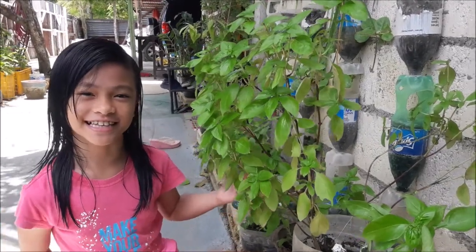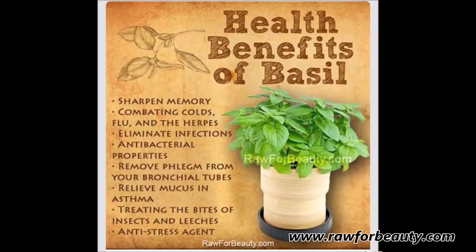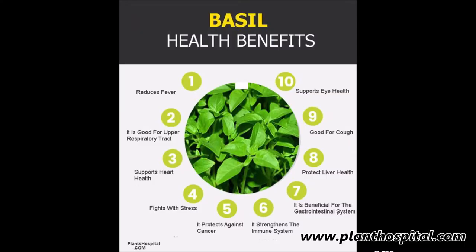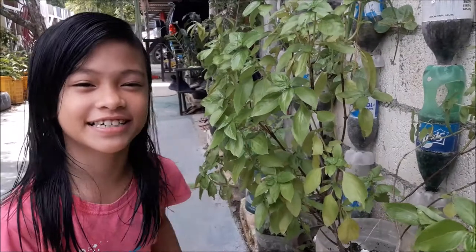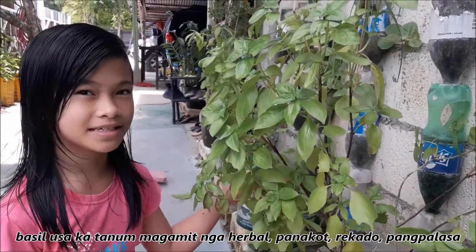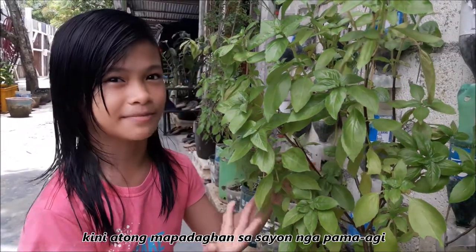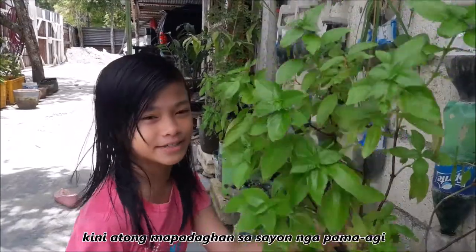Hey guys, this is Bizzle Plants and Bizzle is an herb. Today, you will join me to reproduce the plants in a very easy way.